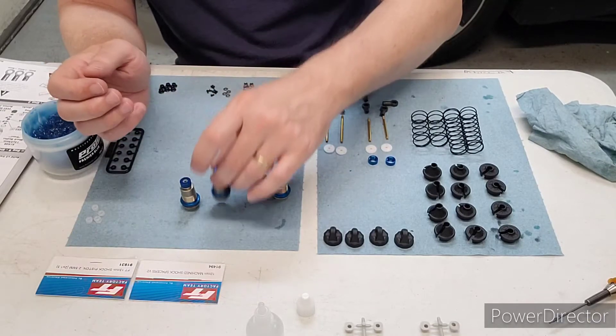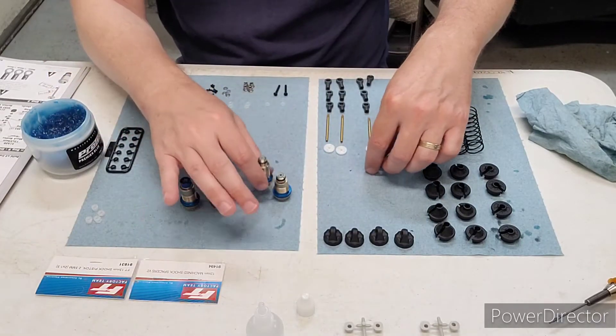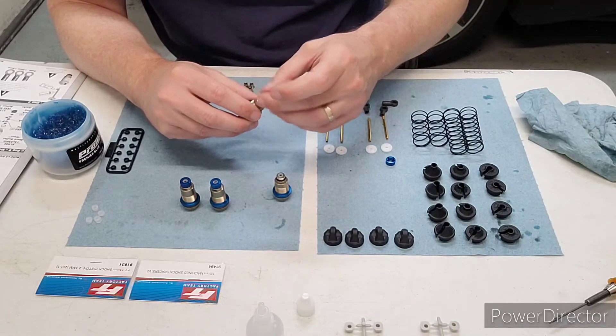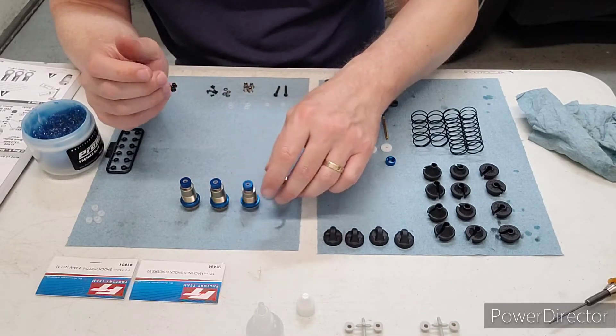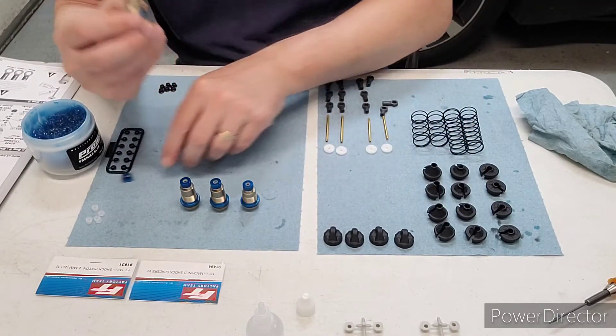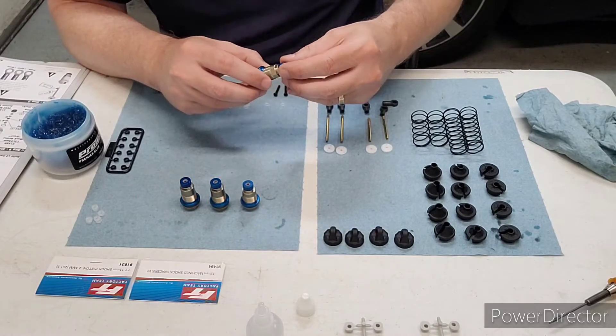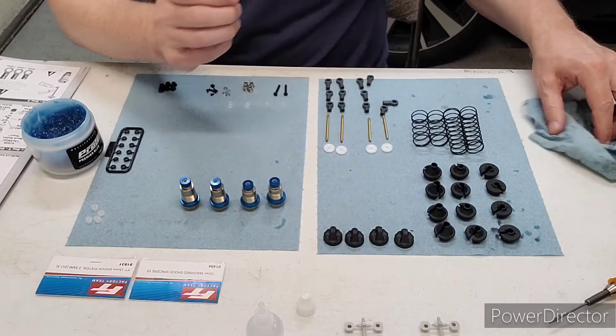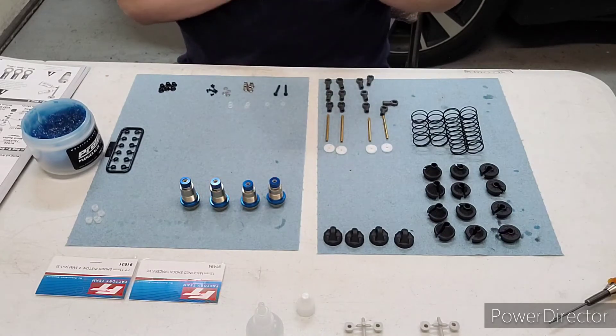I like to screw these just right as they touch the O-ring. I don't like to fully tighten them until after I insert the shaft, because when you screw them all the way down they put the O-ring in slight compression. I like to do that after inserting the shaft just to make sure you don't rip the O-rings.